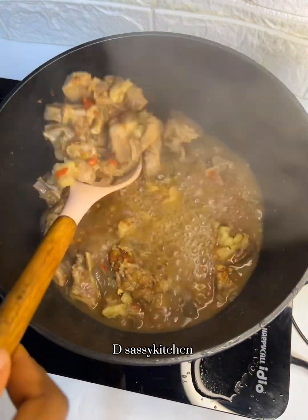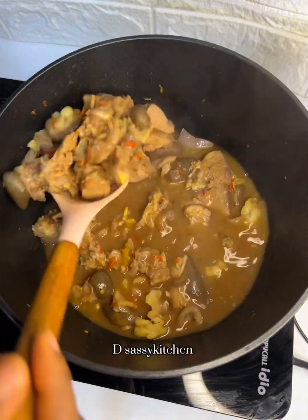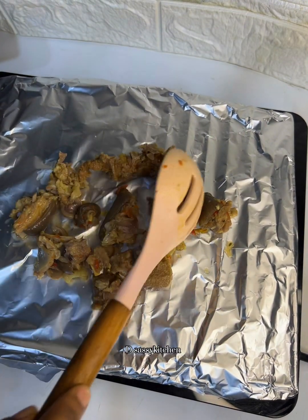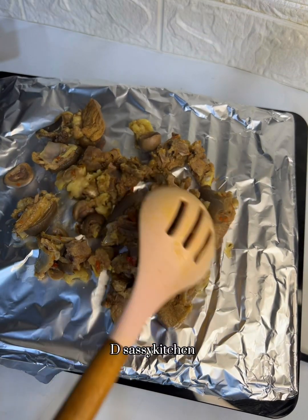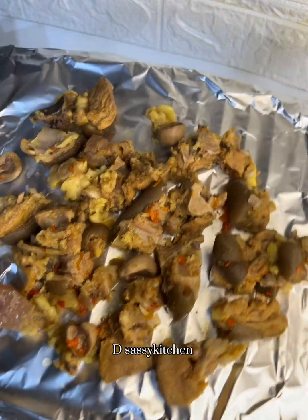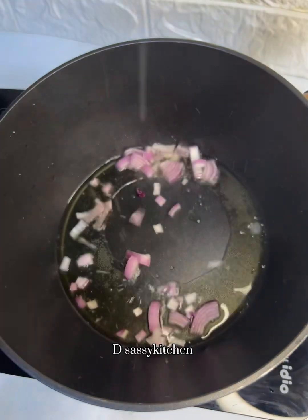This goat meat didn't take much time to cook because it was cut in smaller sizes. Now that it's perfectly cooked, I'm going to transfer it into my baking rack wrapped with foil paper and let it grill in my oven for about 20 to 30 minutes. This method can also be done in an air fryer or an outdoor grill. If you don't have any of those, you can fry it, but the authentic method is grilling in an oven.